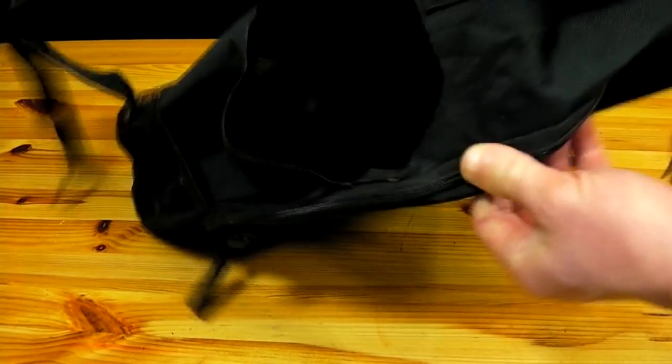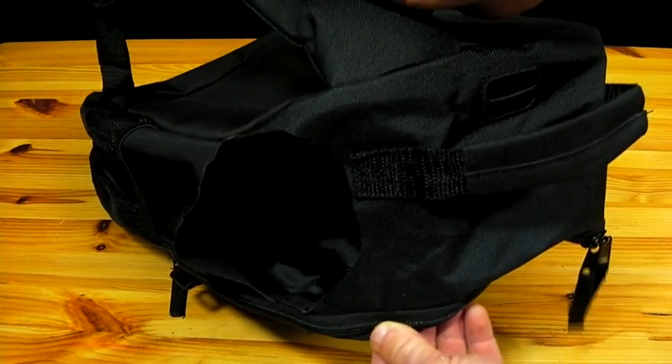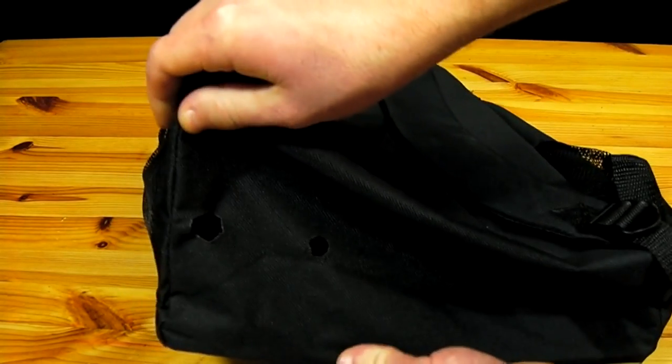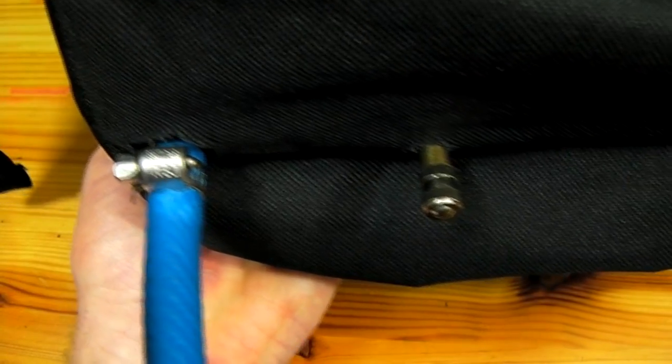I have modified this backpack to accept the air tank by cutting a large hole on either side of the handle at the top. This will allow both sides of the air tank to slide into it. On the bottom of the backpack, I have also cut two holes: one for the air line to go to the machine gun and one for the fill valve.